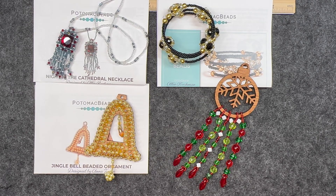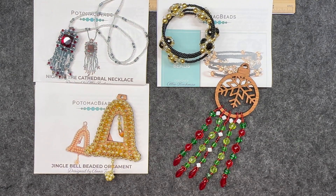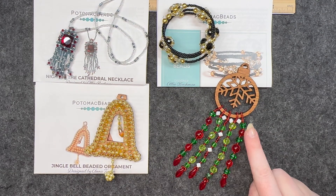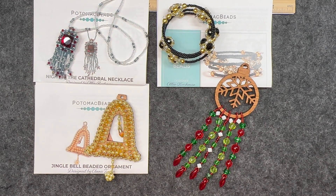Hello and welcome back to my channel Craft Time by Casey. I am Casey, and today these are the three patterns that I completed from the kit edition from Potomac Beads, and this is the ornament that I designed myself from the Treasure Edition. If you are interested in the Potomac Bead Boxes, I will have all the information in the description box below — I definitely think you should go check them out.